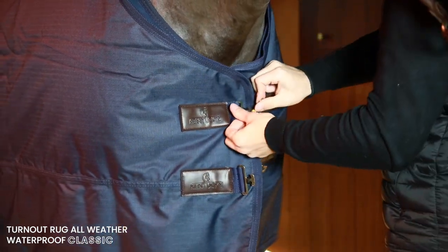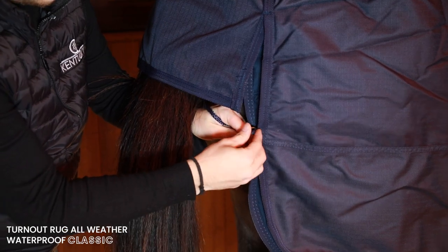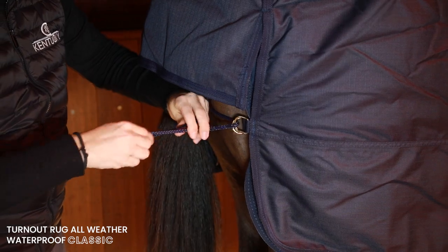It is available in 0 gram, 50 gram, 150 gram and 300 gram — but like I said, they are compatible with our underrug range.